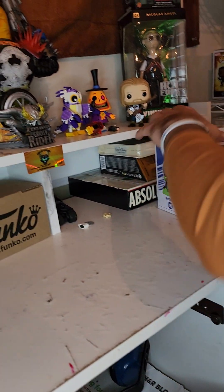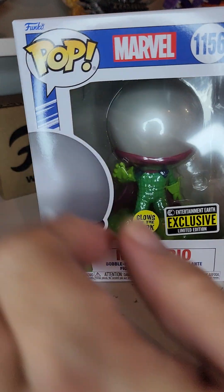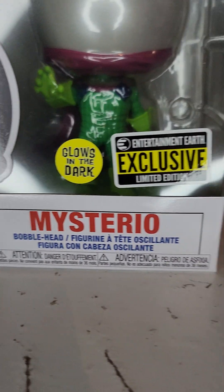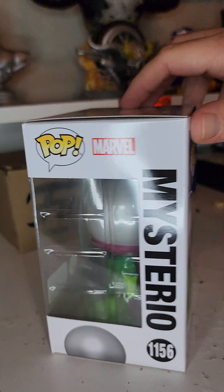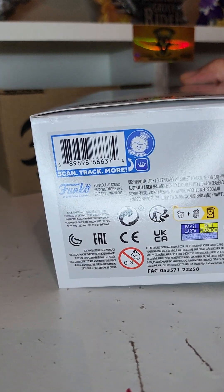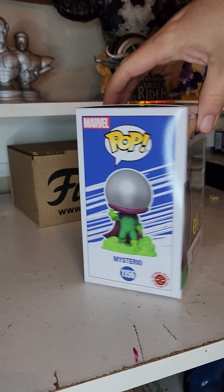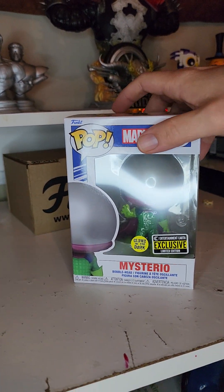Same thing for this guy — this one's got no damage. You want to zoom in and get a whole nice big picture of it. Glows in the dark, Entertainment Earth exclusive. Get all the sides, and then of course you want to do the bottom. See how that one matches the other one I talked about? And then this side too. That's a cool figure — I just got him in.